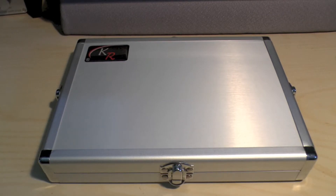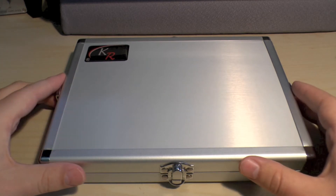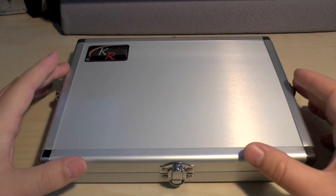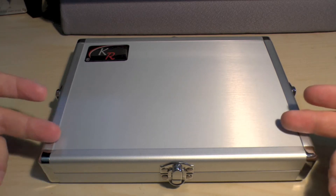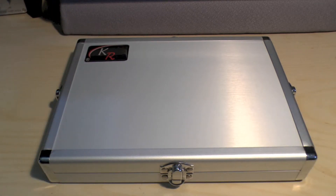Hello and welcome. This is going to be quite a strange video review for you. It's of a KR case - an accessory case that KR make. If you don't know who they are, they're a UK-based company who make these kinds of cases and cardboard cases for your miniatures. It could be any kind of miniature game, though I'd guess their main sellers are for Warhammer and Games Workshop products.